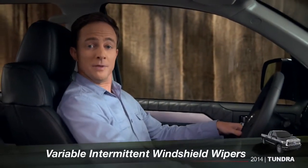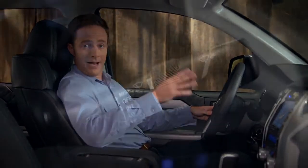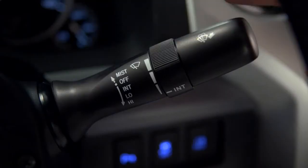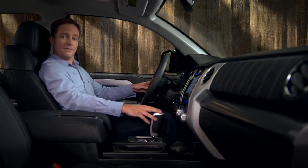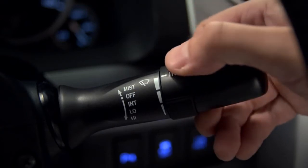If your Tundra has variable intermittent windshield wipers and you want to use them in that mode, find the control stock behind the right side of the steering wheel and push it down to the first stop. The system will pause between wipes to help prevent smearing. Find the collar labeled INT on the stock and twist it away from you to increase the frequency.